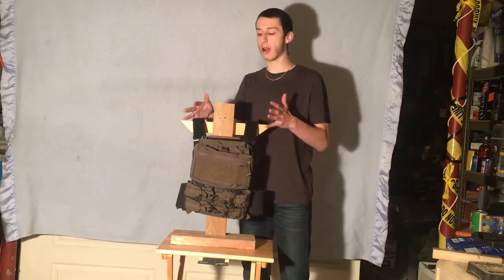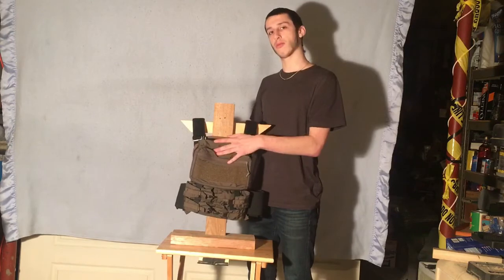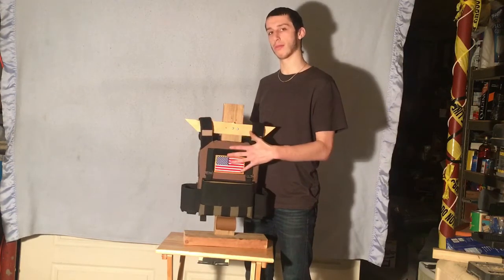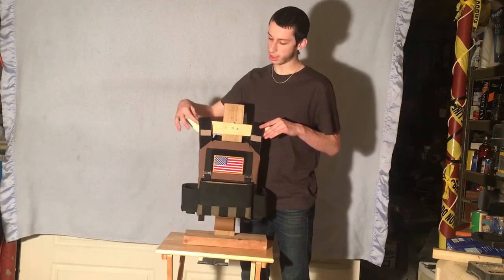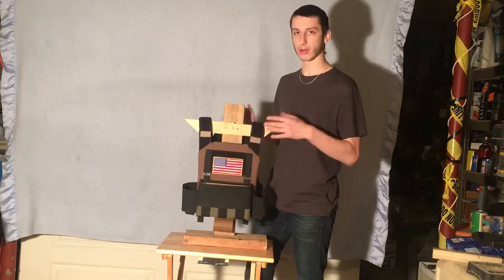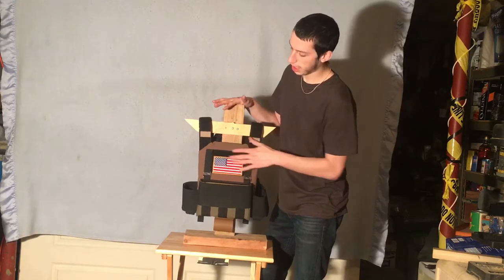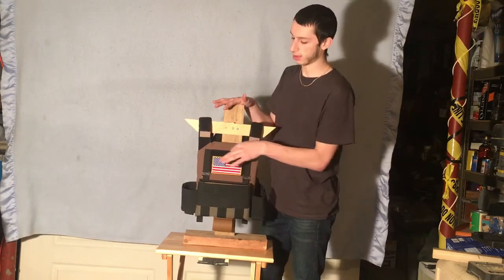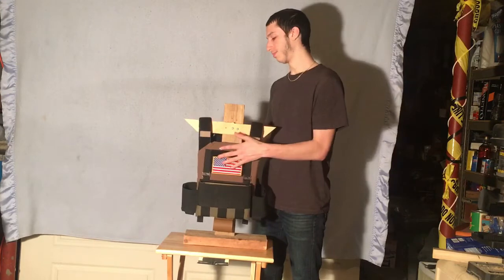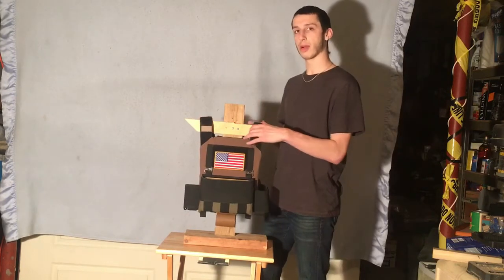It also has a hydro pouch that goes the whole length of the plate — I want to say it holds a three-liter hydro, though I could be wrong. I went with this in Ranger Green because I ran Coyote and Multicam all the time back in the day. Love Coyote to death, but I needed to change it up, and me and a few other dudes on the team figured why not get Ranger Green? Dom makes it with an admin panel up here if you want — I chose to get it without. There's not much else to say about the plate carrier because it's very minimalist, lightweight, and slick.